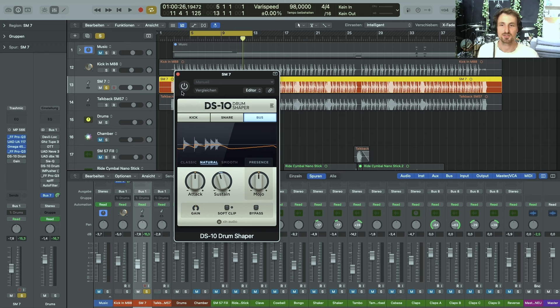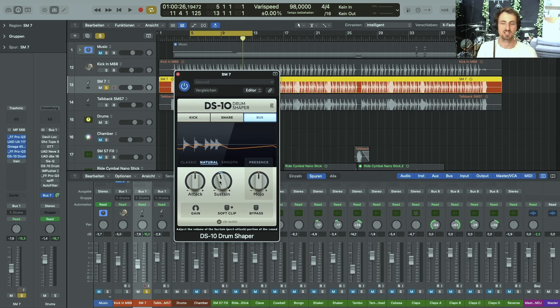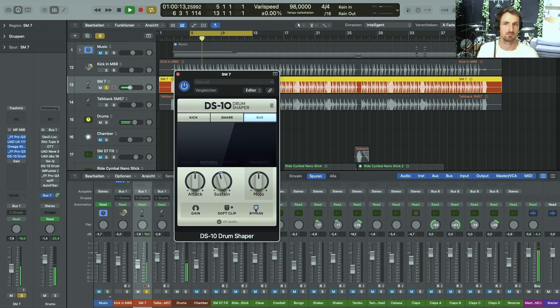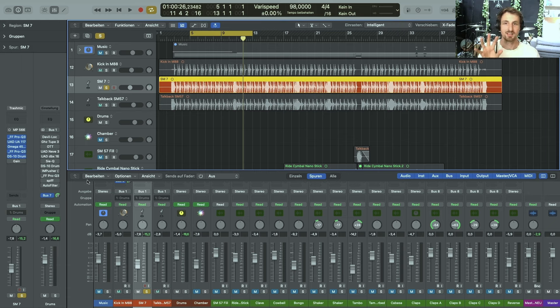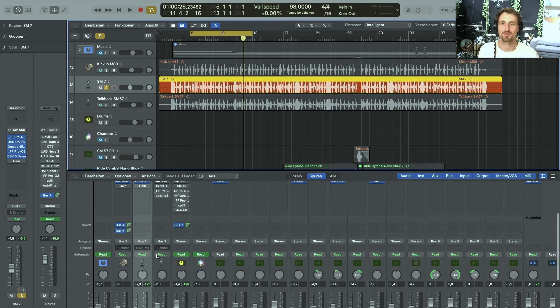The next one is a Transient Designer. I got rid of some of the sustain because I really wanted a punchy drum sound. I wanted to suck out some of the room that was brought up by the compression. The next plugin is just a gain plugin with an inverted phase, but in this case bypassed. We'll talk about the phase stuff when we're finished with the next microphone.